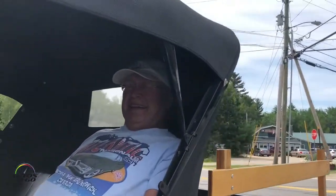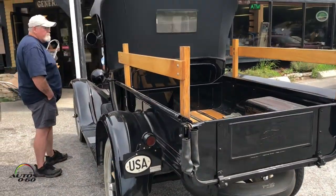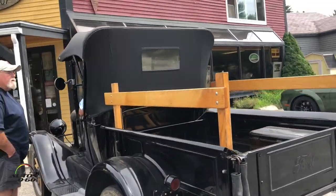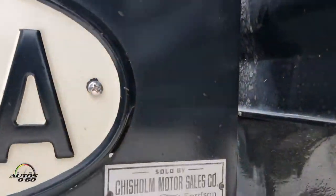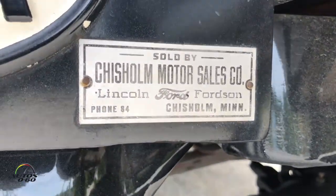This is your daily driver? Yeah, in the summertime. It's a 1926. And you found it original like this? So you restored it? It was in a barn, completely taken apart. Yeah, I hauled it home and did the restoration about 10 years ago. How long did it take you? Three years.